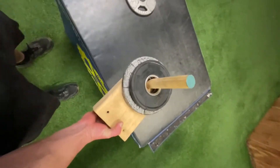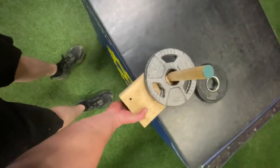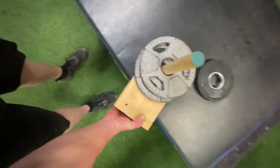You take the first block, put a screw through the dowel rod, and then you just screw the blocks together. With this you can stack weights on top of it and build up the lift over time.